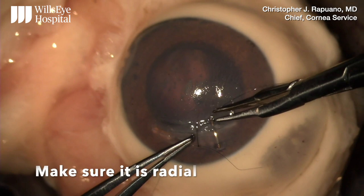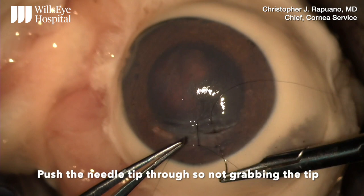Then use some counter pressure with your forceps and push the needle out so the tip comes out far enough so you're not grabbing the tip with your needle driver.